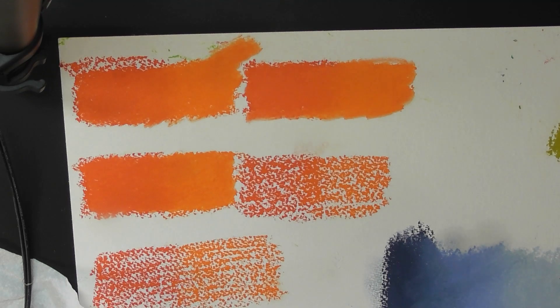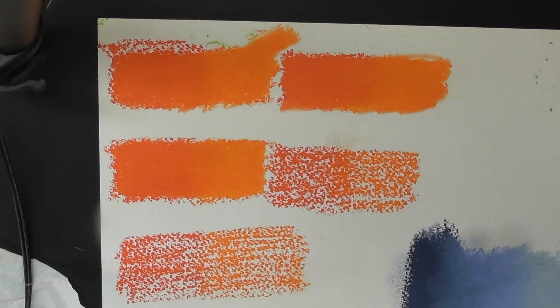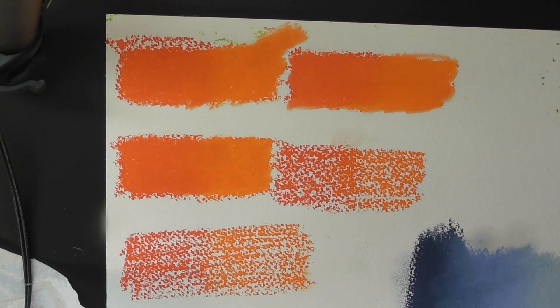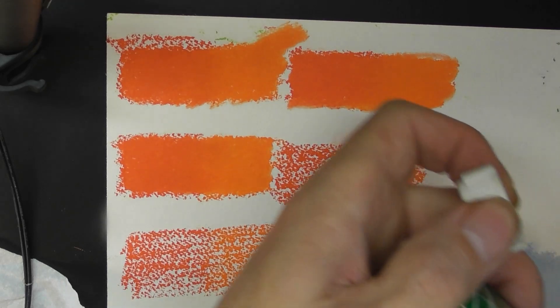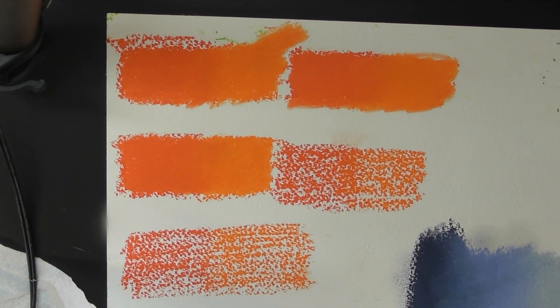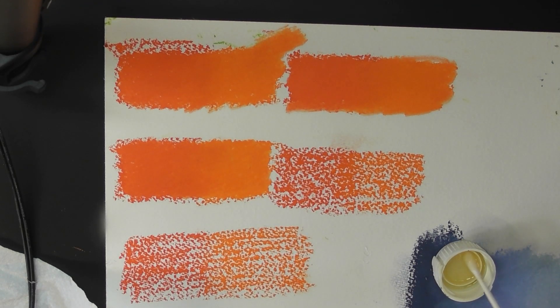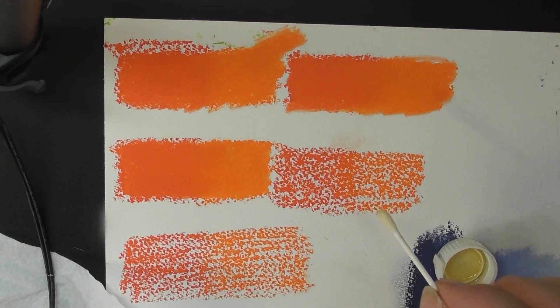The very last one I'm going to try is Turpenoid. I have found this not to be overly readily available in the UK — it is, but it's not readily available. And this is Turpenoid Natural, which is that can there. I'm going to pour just a little bit. This will be a thicker consistency, a bit more like linseed oil. I'll talk about linseed oil in a touch, because that was my last experience with blending like this. So let's get a little bit on my cotton bud. It's a lot thicker, and it's got a colour to it. So we'll see if that makes any difference.